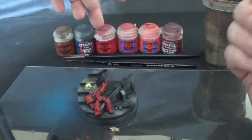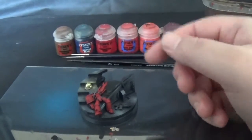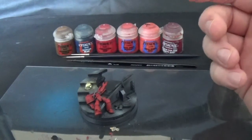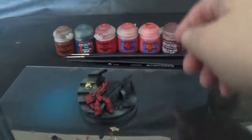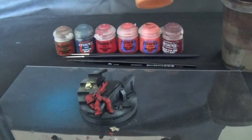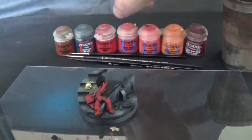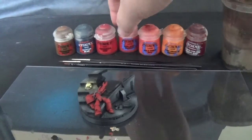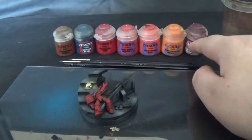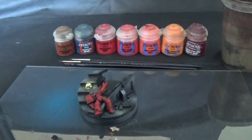So basically that's my red recipe, and I'd use that for nearly everything red. Some people would go to Fire Dragon Bright instead of Wild Rider Red as well, but it's too much contrast for me. It just depends what sort of effects you're going for. If you did add yellow as an edge highlight at the end, it makes it look too contrasting — it's just a certain style.